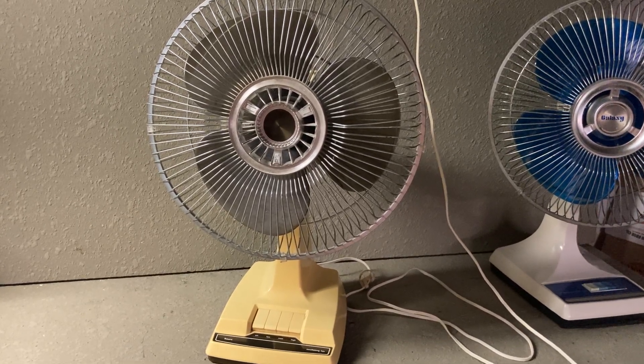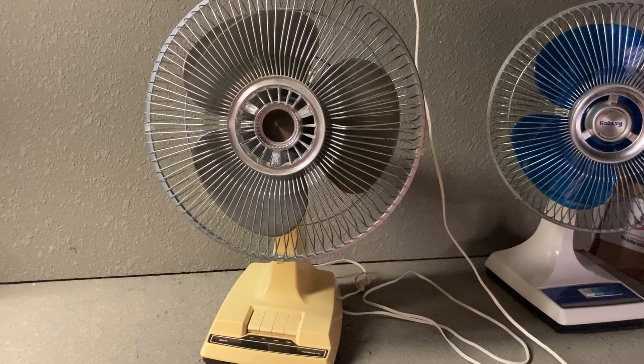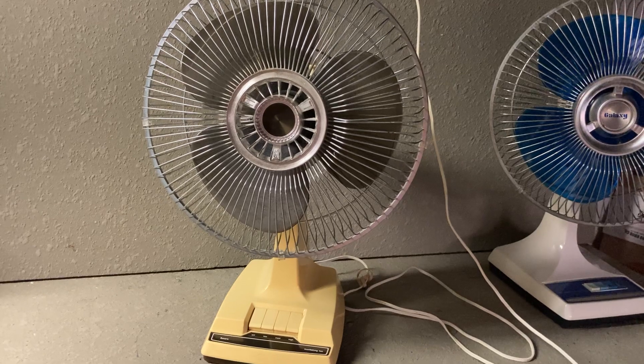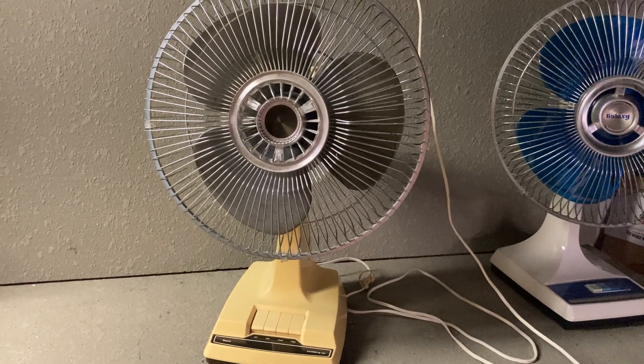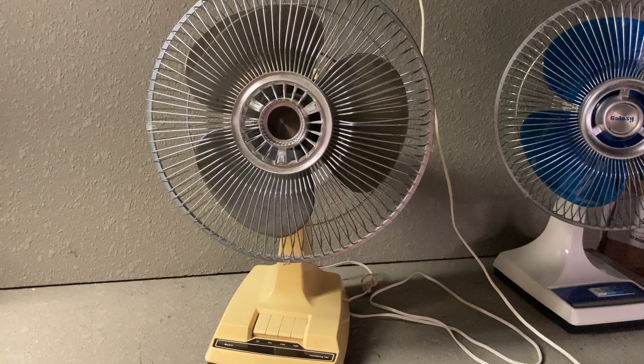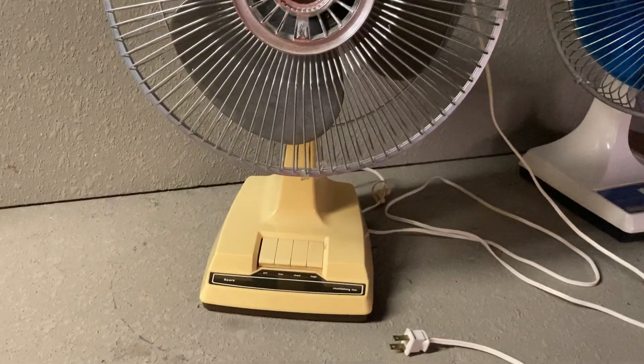Here we have a 12-inch Sears oscillating fan. I showed a video of the 16-inch version of this — it was either last week or the week before. Well, this one showed up on marketplace and I scooped it up today locally. Gotta love when that happens.